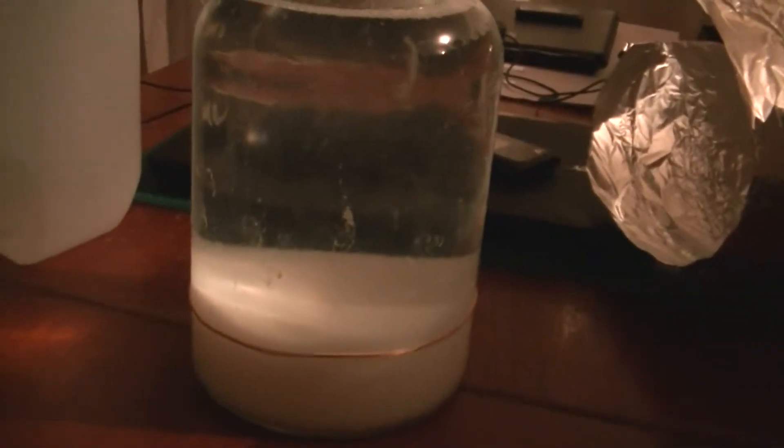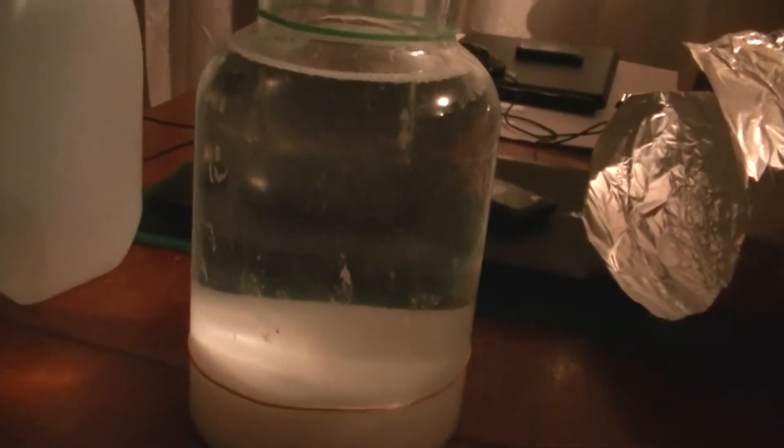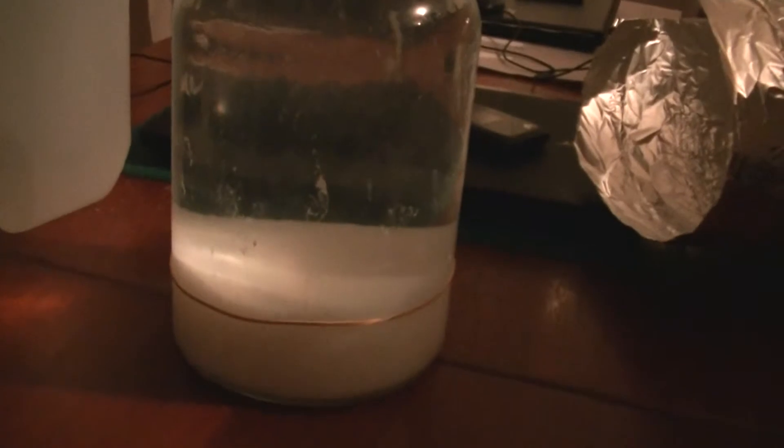Welcome back to my latest video. Right now, after a number of washes, the Ormus has settled well. I've gone through many times separating the white water that refused to allow the Ormus to settle and drop out, leaving clear water. I've finally got it going right.